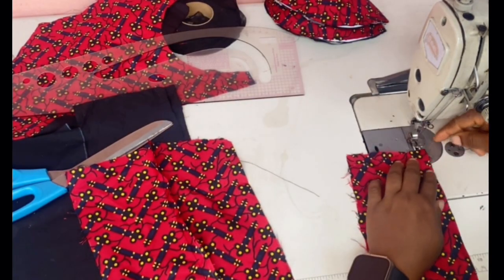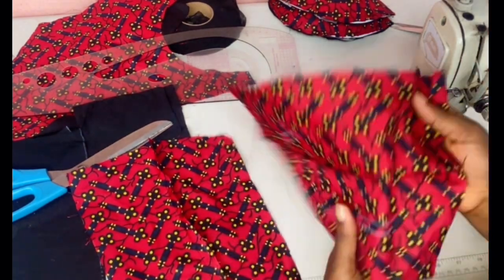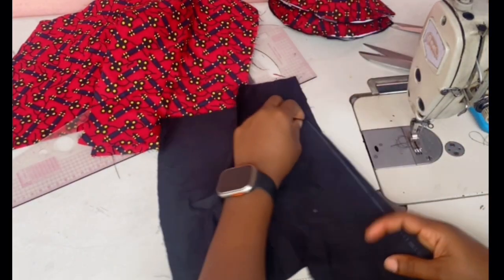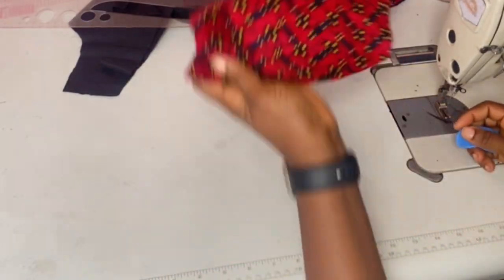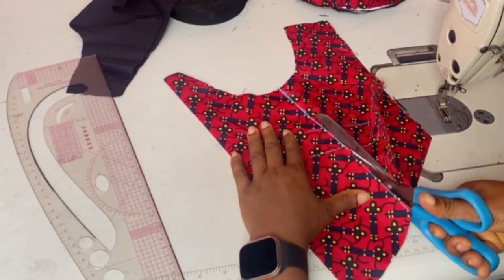I marked on the right side because I'm going to be sewing my bias strip on the right side. This is how it's going to look like when you're done sewing on the right side. You can choose to sew on the wrong side if you want to, but for the basis of this tutorial I'm sewing on the right side. Do the same thing for the front — mark the right side and the wrong side so that you know the difference between the back and the front.